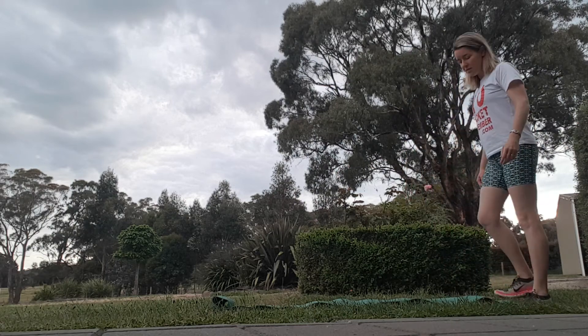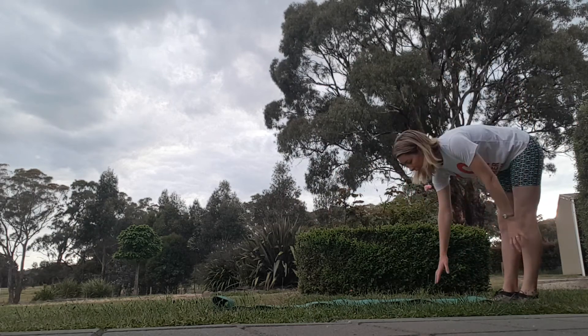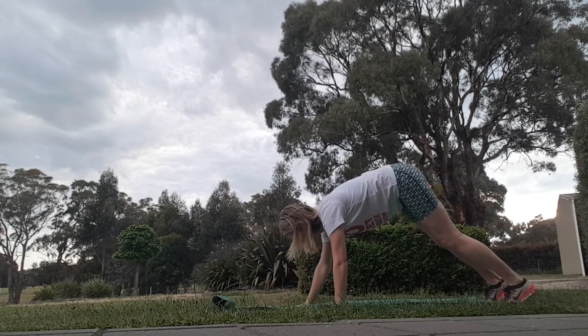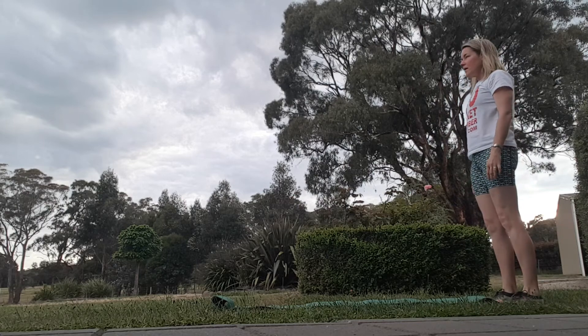Morning, just doing some simple mat exercises. Starting off at the end of your mat and then going down and walking your hands out, and then walking them back again. Stand your back up.